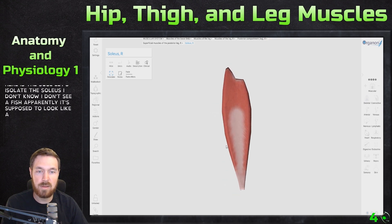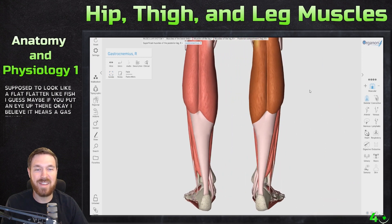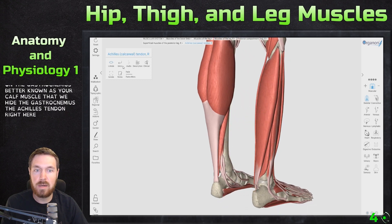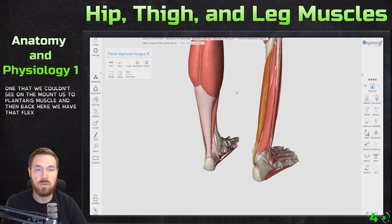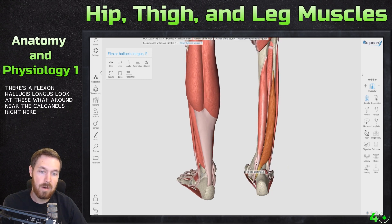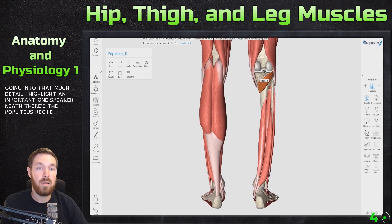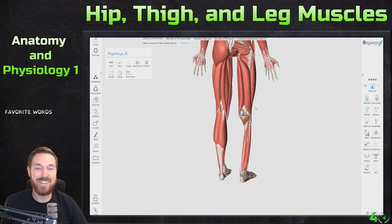Here's the soleus — supposedly named after a flat flounder-like fish. Here's the gastrocnemius with its two heads, your calf muscle. Hiding the gastrocnemius shows the Achilles tendon. Hiding the soleus reveals a small one we couldn't see on the models: the plantaris muscle. Back here is the flexor digitorum longus and the flexor hallucis longus — look how these wrap around near the calcaneus. Deep inside is also the tibialis posterior. Up on the knee is the popliteus in the popliteal region.